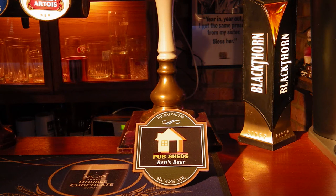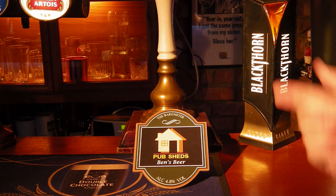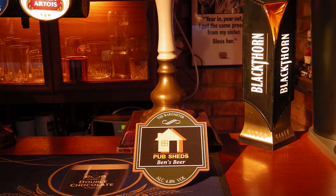Well today we're having a look at a personalised pump clip. What a great accessory for your home bar, or even for your home brew if you want to dispense it out of your own hand pull as we've got here.